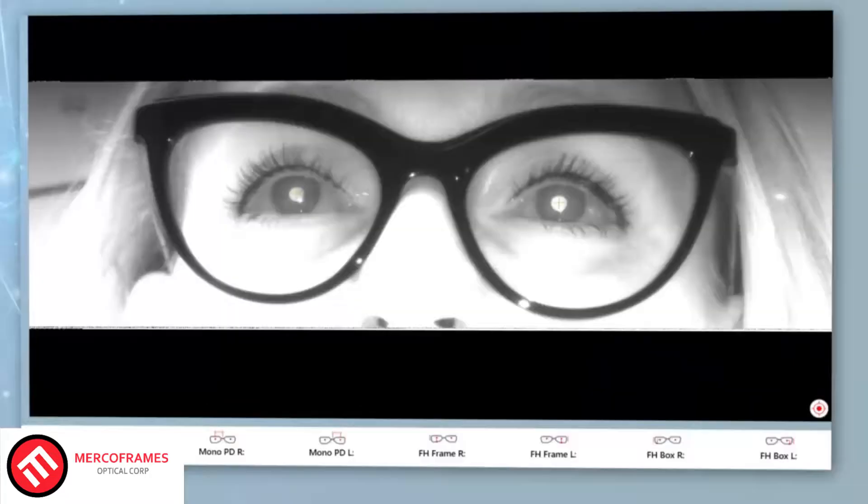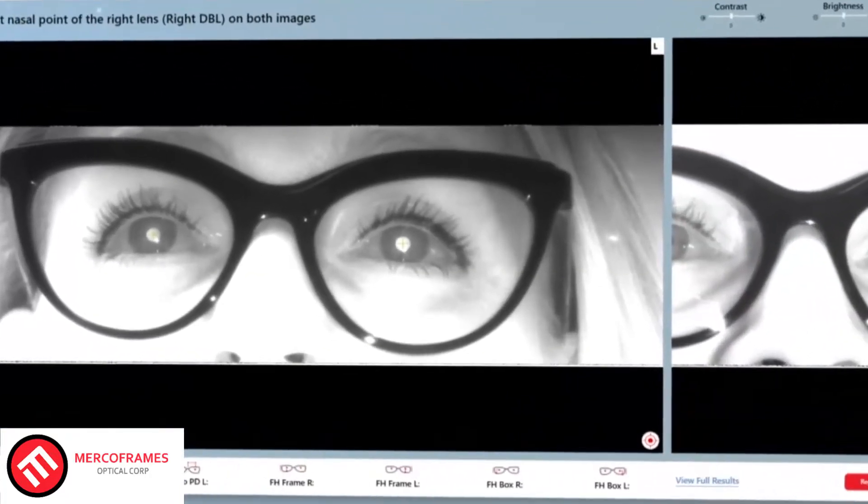You simply click, and Spark Me Up captures the image. Spark Me Up even measures dark glasses, seeing the client's pupils as clearly as if it were clear lenses.